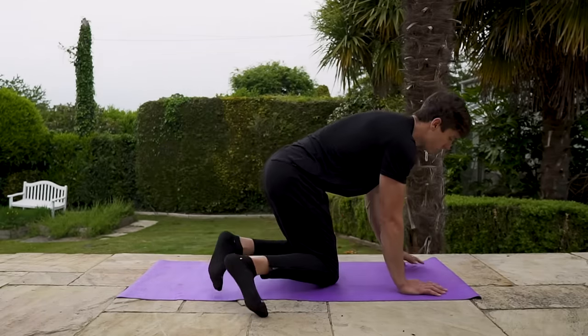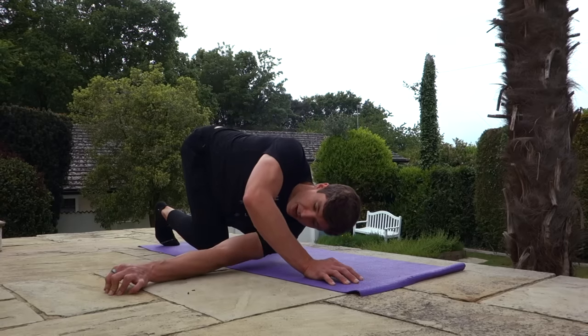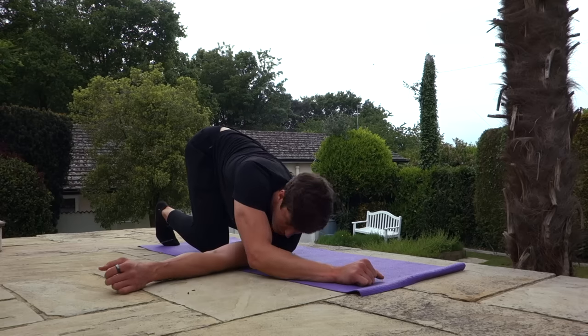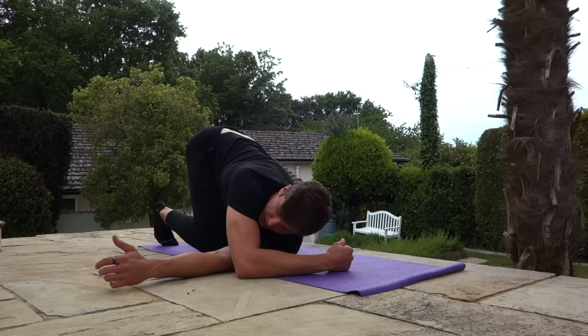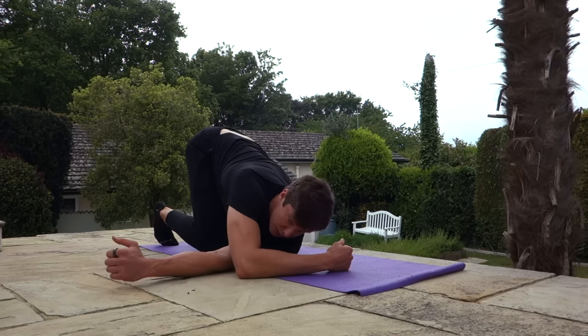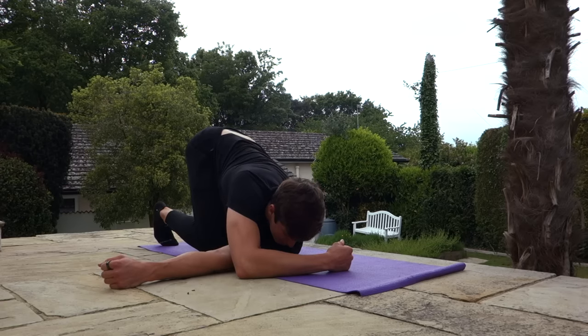Come back up to quadruped position and we're going to do a thread-the-needle. Take your left hand, reach it through under your right arm as far as you can, then come down. Try to twist away from that hand — you should feel a nice stretch across the back of your shoulder, maybe slightly into your traps and lower back. For PNF, press your left hand gently into the ground, contract it slightly, breathe out, and try to twist a little bit more into the stretch. Hold here a moment, then come back up.